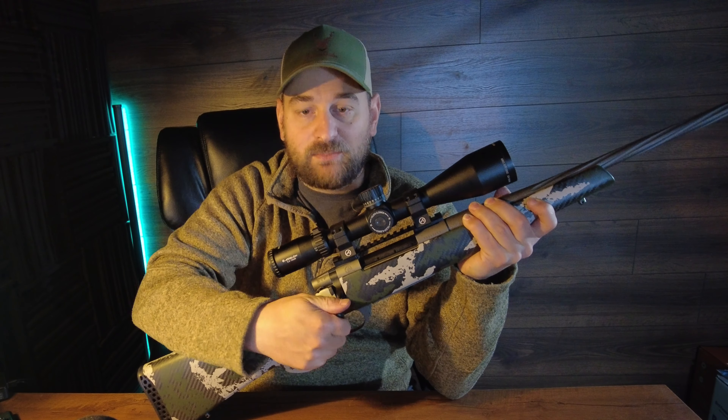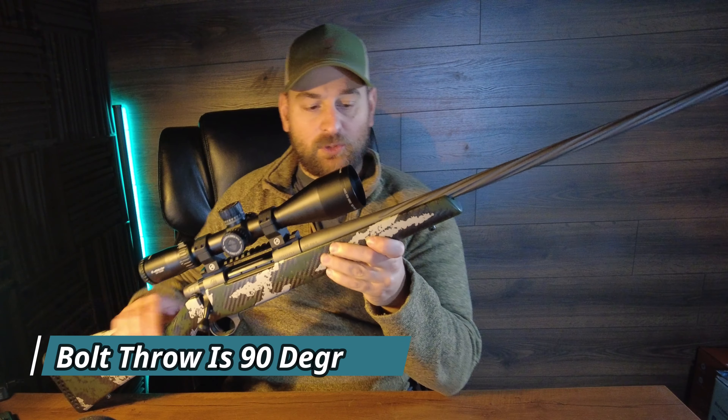To put the bolt back in you simply place it back in — you don't have to push any levers or knobs. It has a three-position safety: all the way to the rear locks the bolt and keeps it from firing; one forward you can remove the bolt but it will not fire; and all the way forward you can fire.